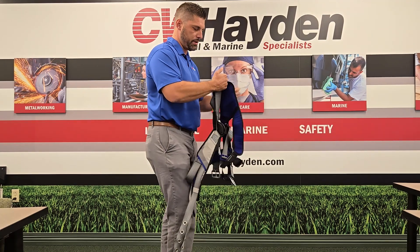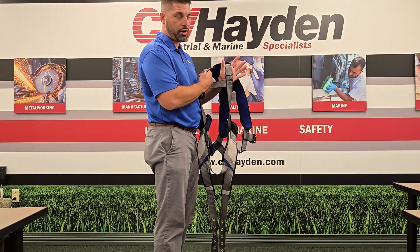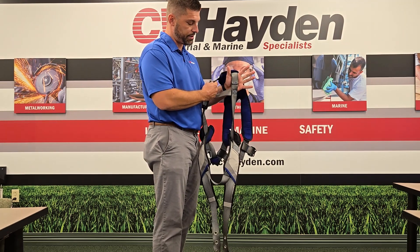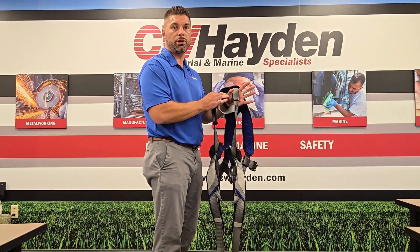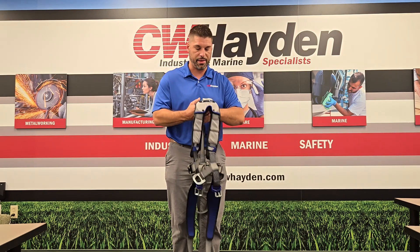The other thing we're looking for: there are two tabs here on the back. These are impact tabs on the harness. They will release at five to six hundred pounds of pressure. If those have been torn, we need to get rid of the harness and get a new one. That's got to be taken out of commission — that's been through an impact.